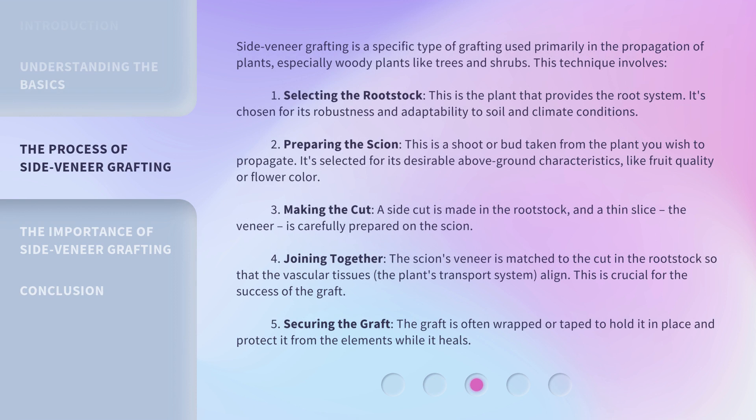Side veneer grafting is a specific type of grafting used primarily in the propagation of plants, especially woody plants like trees and shrubs. This technique involves: 1. Selecting the rootstock. This is the plant that provides the root system. It's chosen for its robustness and adaptability to soil and climate conditions.